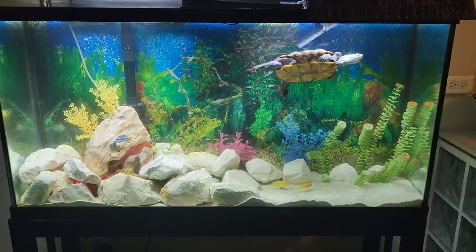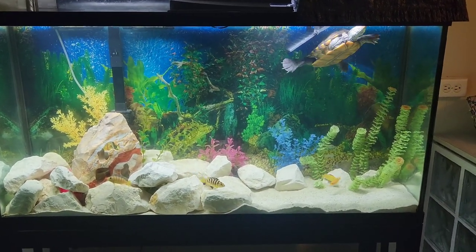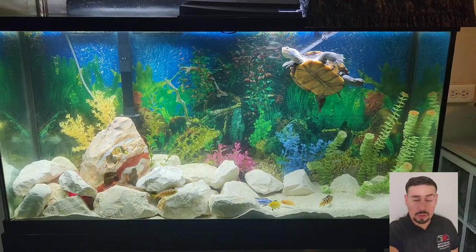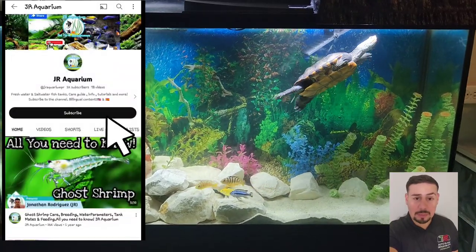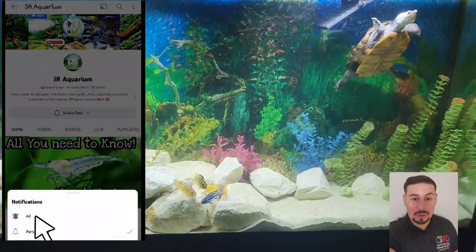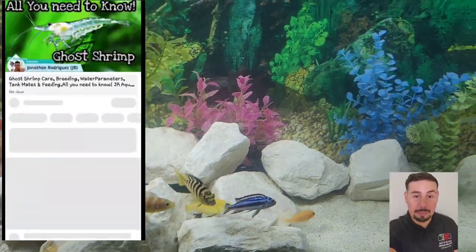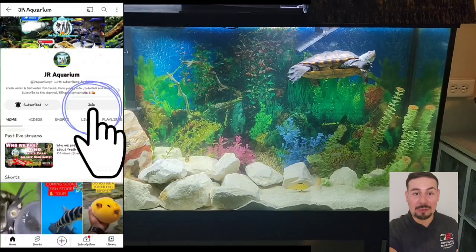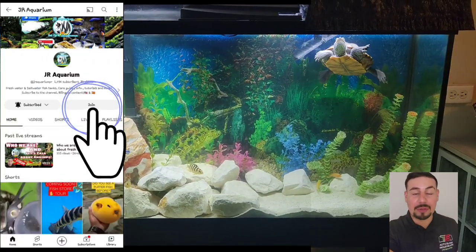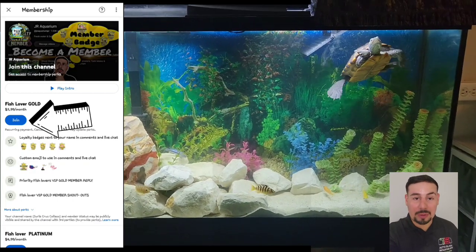Now I'm adding my turtle Juju back in. The tank is already filled up with anti-chlorine and everything you need. This is how it looks when I'm complete. I hope you guys enjoyed this video and found it helpful. Thank you for watching — please hit the subscribe button, ring the bell, and hit 'all' for notifications. Thank you for being here; I'm super grateful. We're back with more videos, so see you in the next one!